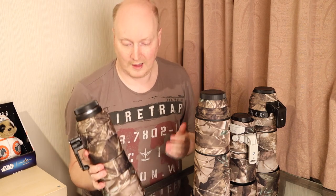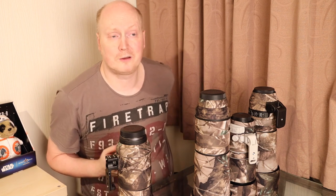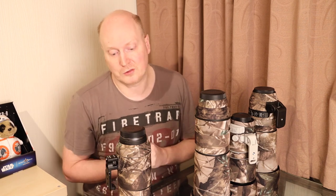Why should you get camo on your lens? It certainly protects it and obviously hides it from prying eyes, as well as keeping you hidden from wildlife. Wildlife can be quite skittish — they may think your lens is a gun or something that may harm them. So that's why it's a good idea to camouflage your lenses.